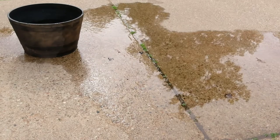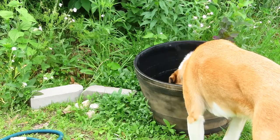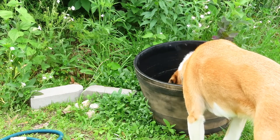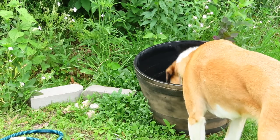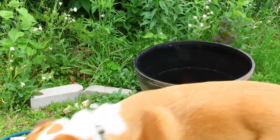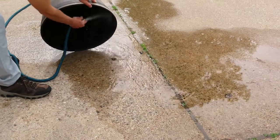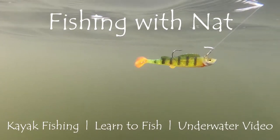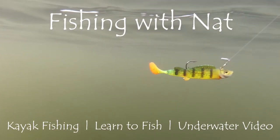Chances are you just eliminated hundreds of mosquitoes that would have otherwise been flying around your property. The best part is you didn't have to use any chemicals or harm any other creatures like you would have by broadcasting insecticide around your property. And your dog could even drink from your container and it wouldn't hurt a thing. Now just rinse your container and refill it and you're ready to spend some time outside with fewer mosquitoes.